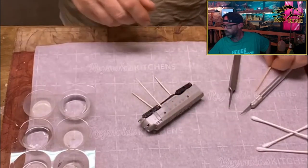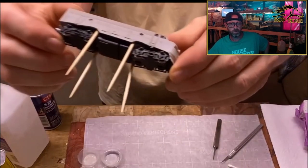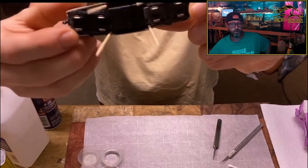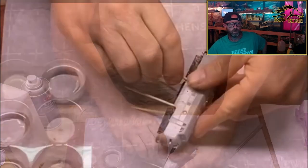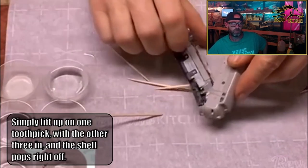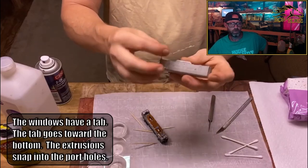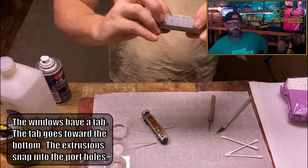They're pretty small. Once you get all four of them in, you can just lift up on one of them, and with the other three in there, it just pops off. Sometimes you might lose a piece of the window out of there when you do that — it's real easy to put back in. They've got a tab on them, and you just want to make sure they're pointing to the bottom. There are extrusions that snap into the portholes from the inside. It snaps in clean and tight.